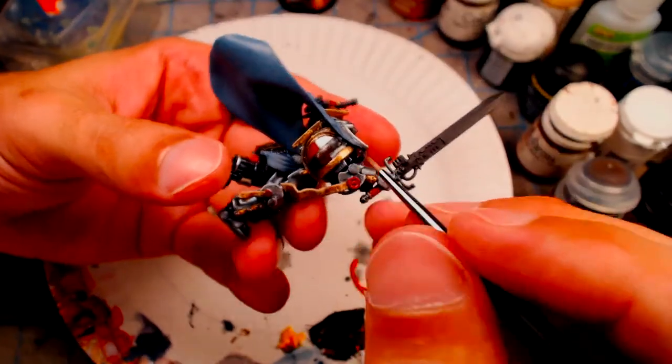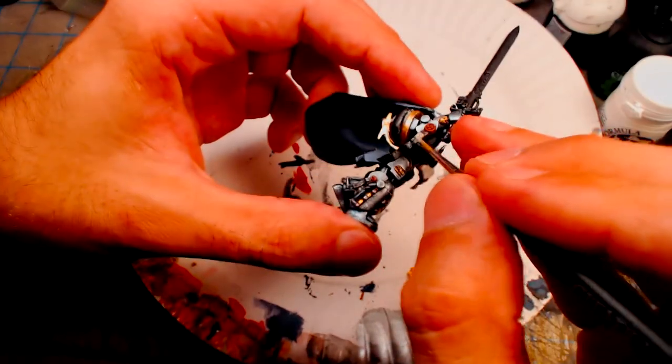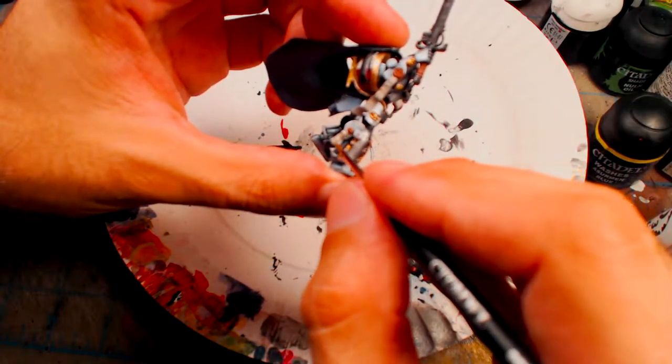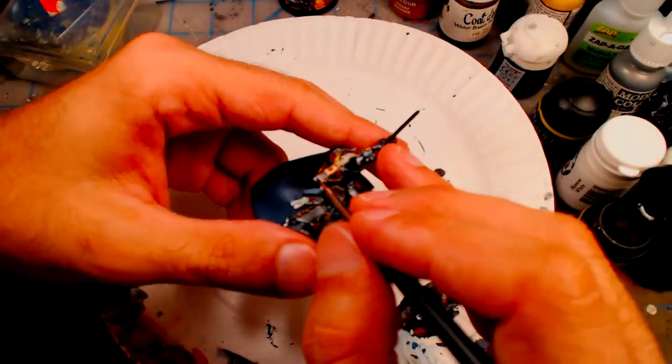The purity seals are based with Citadel Rhinox Hide, followed by a thin layer of Citadel Den of Stone, and a very watered down white along the edges. Afterwards, I wash the entire script with Sepia to blend the layers together.